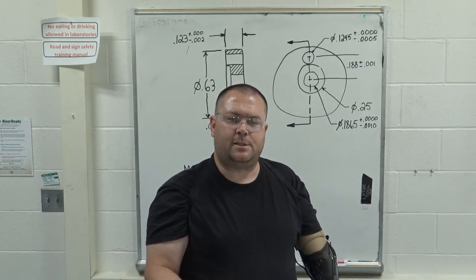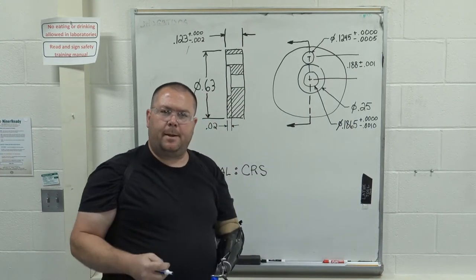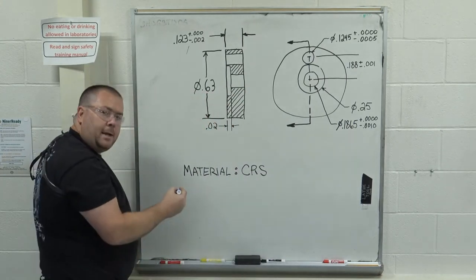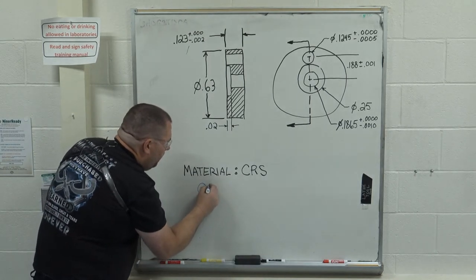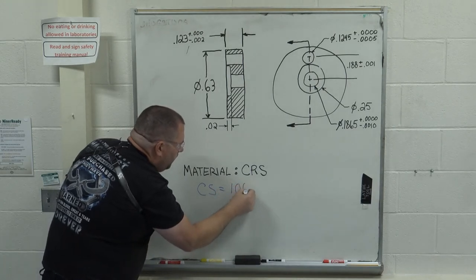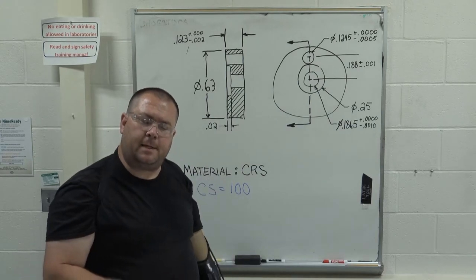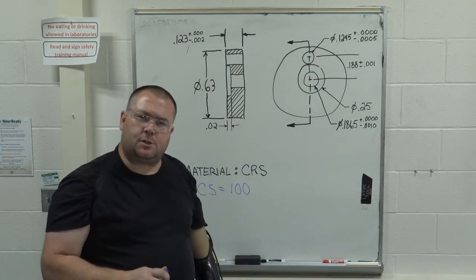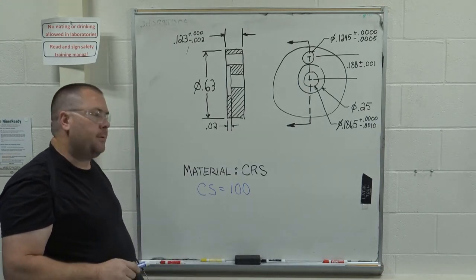The cutting speed for cold rolled steel with a high-speed steel tool is 100 surface feet per minute. Remember that cutting speed is always expressed in surface feet per minute — this is important to keep in mind.